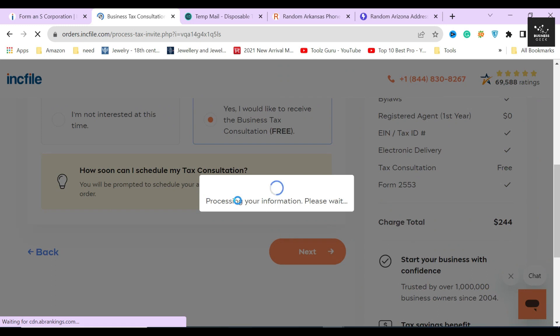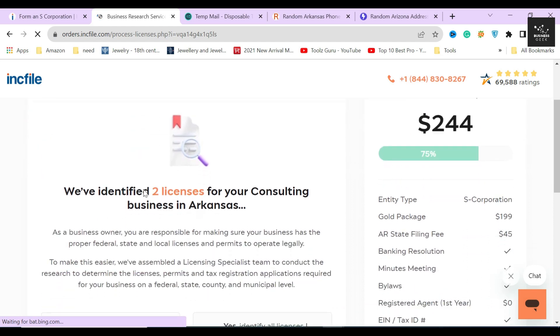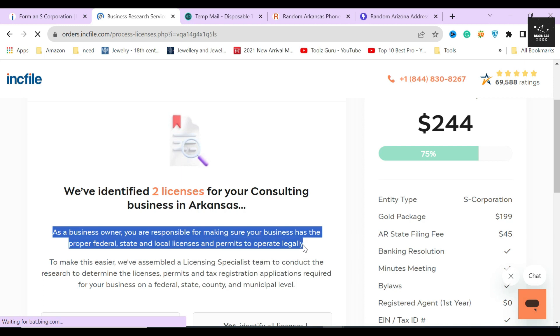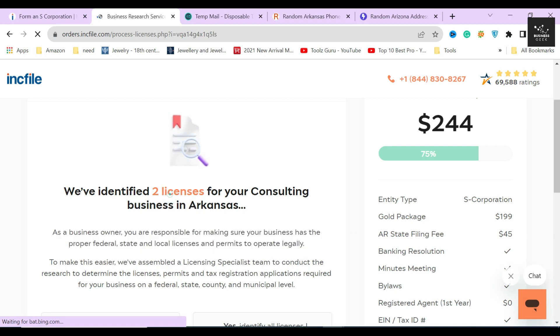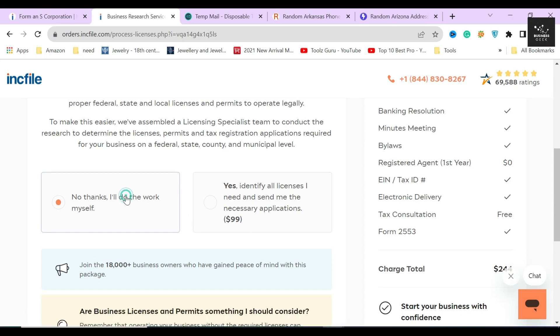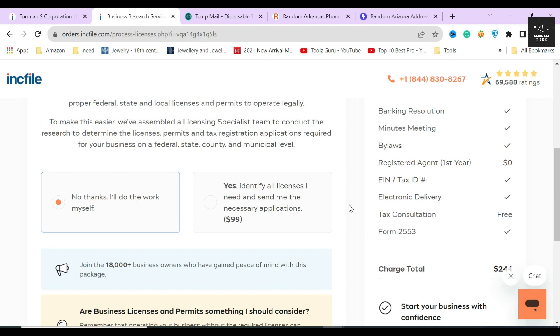After that, depending on the type or industry your corporation is in, Inkfile will automatically find out if you need any other business licenses and permits to operate. For a marketing consultation corporation in Arkansas, Inkfile automatically suggested two licenses I will require, at a cost of $99. For the sake of this video I'll select no, but I highly recommend everyone to select the additional licenses suggested to them and file them through Inkfile — one way or another you will need these licenses to operate in that state, and Inkfile will file them without any hassle.